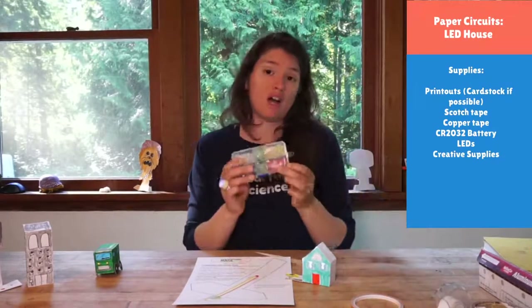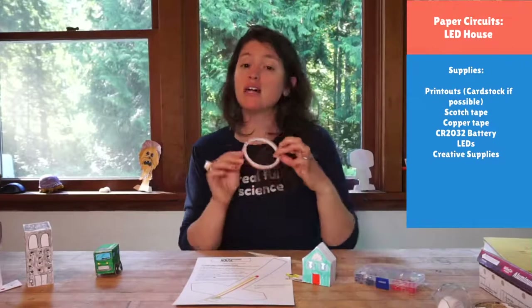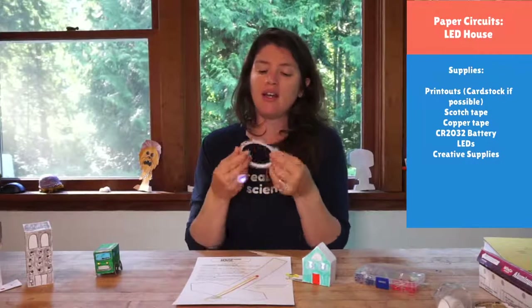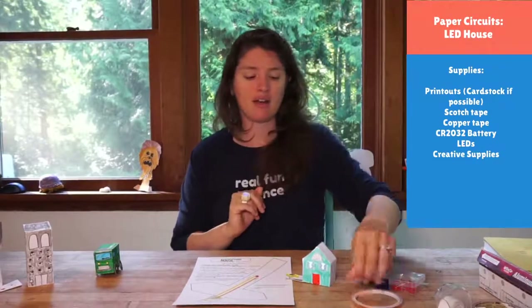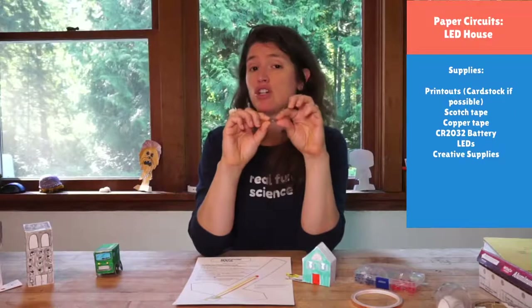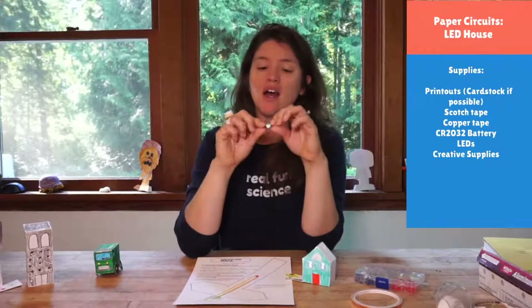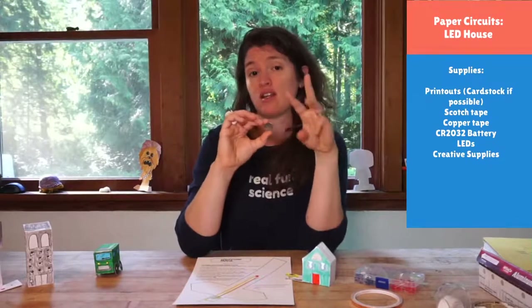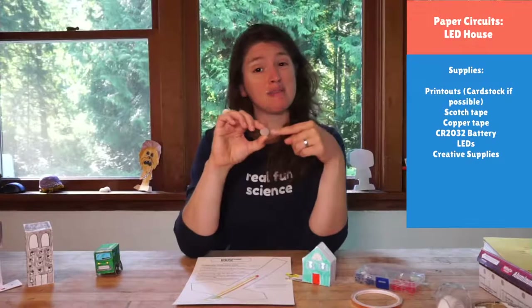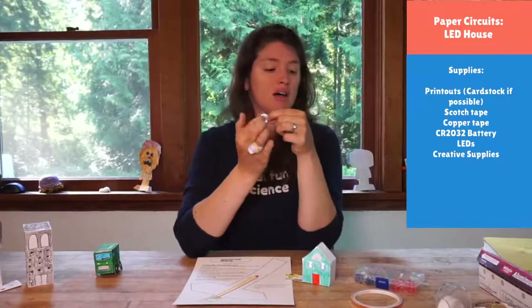You'll also need some LEDs — whatever colors you want to light up your house — and some conductive tape. Copper tape is what we use here, which you can get at a garden store or online. It's a metal tape, metal on one side and sticky on the other. You need something to power our circuits, so our energy source is these little coin cell batteries — we use CR2032 batteries. You can get those at grocery stores or online. Make sure if you don't get a 2032 that it's 3 volts, not 1.5 volts. It'll be on the packaging or inscribed on the surface of the battery.